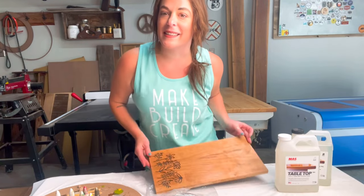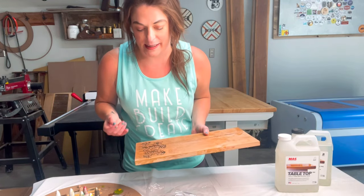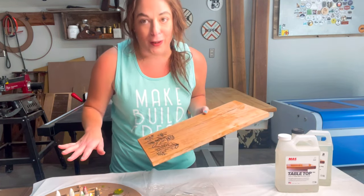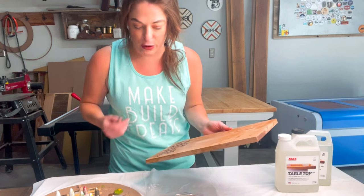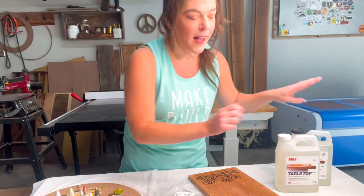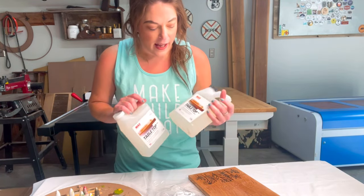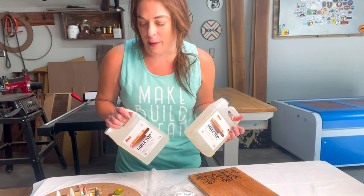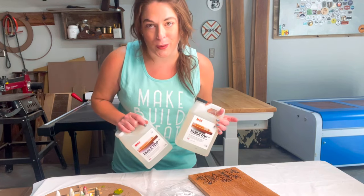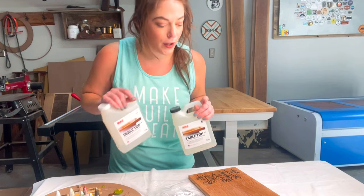Hey guys, I am back — it is day two of this. Full disclosure, I did try to do both pours in the same day and I ended up not liking my color combinations, so I wiped it all off and we're starting fresh today with new colors. Today I am going to be using the tabletop system, not the flag system. It has a longer working time, so if I run into any issues I have more time to work with it before it starts curing.